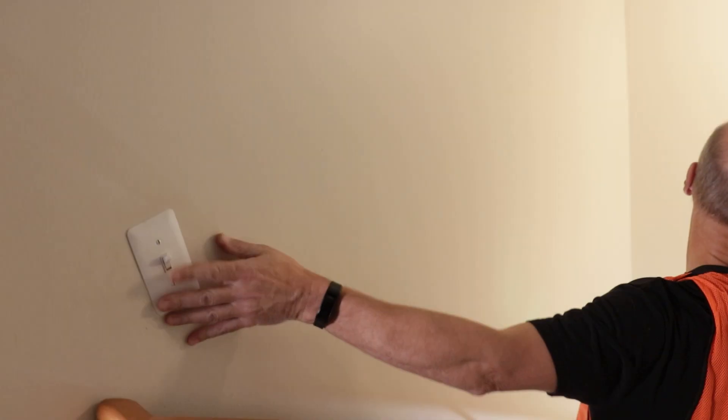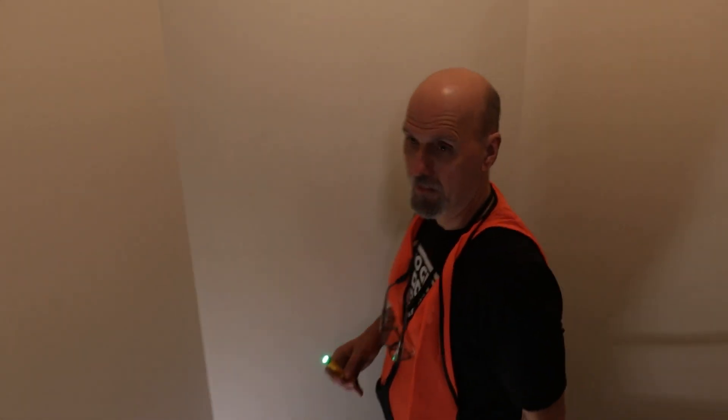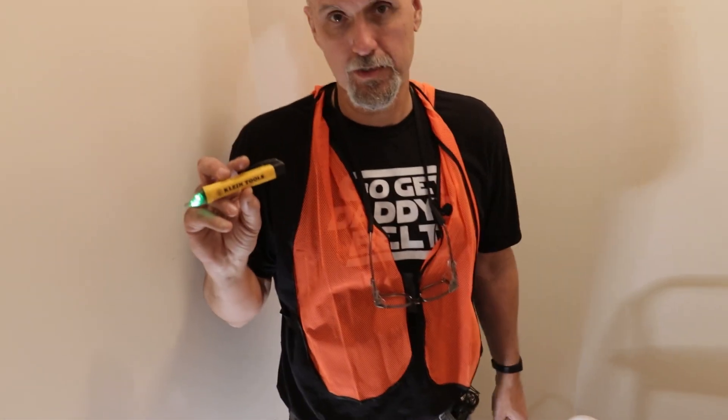Now we're going to turn that light switch on. Just for the heck of it, I'm going to check the one at the bottom of the stairs. It ends up that it wasn't a bigger problem — it was just a burned-out light bulb. What I wanted to show you is how you can use a tick tracer to diagnose it and know that everything's working correctly.